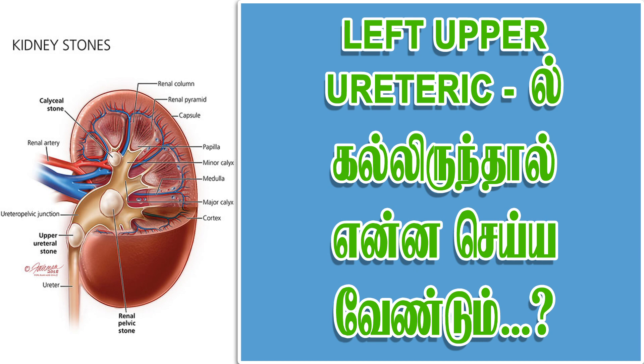This is a stone in the left upper ureter. If it is a stone in the left upper ureter, when the back pressure comes, we can take a second kidney and take a third kidney. The kidney will come down to the bottom of the kidney.